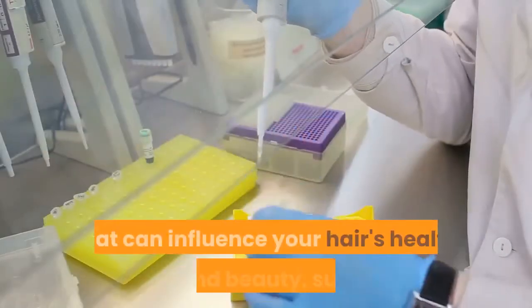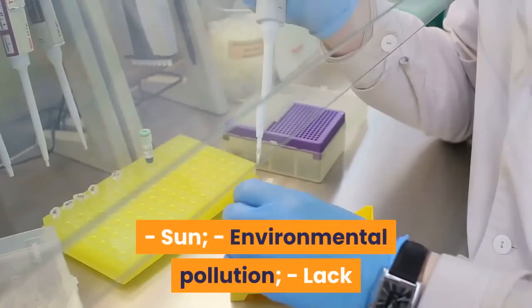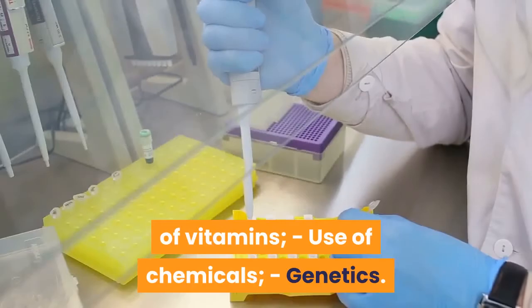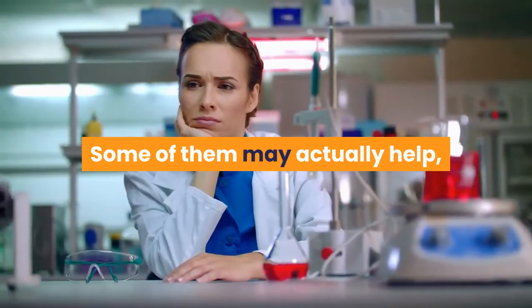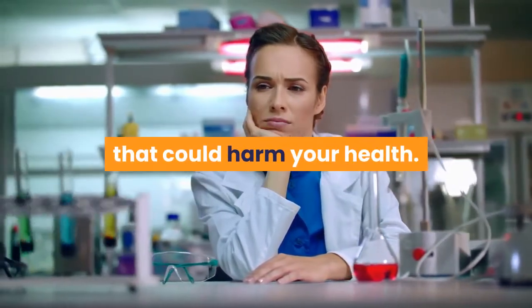There are several factors that can influence your hair's health and beauty, such as sun, environmental pollution, lack of vitamins, use of chemicals, and genetics. Currently on the market you can find several products to treat your hair. Some of them may actually help, but most of these products are full of chemical substances that could harm your health.